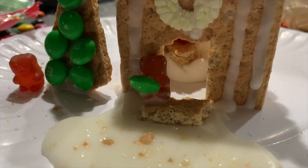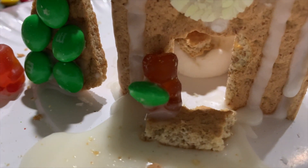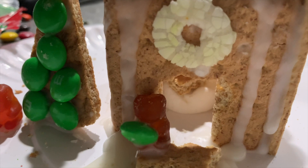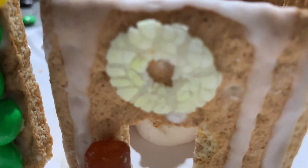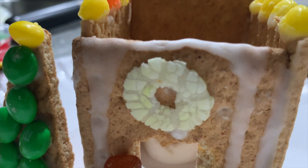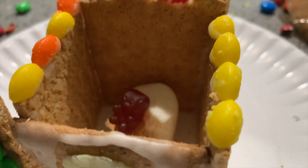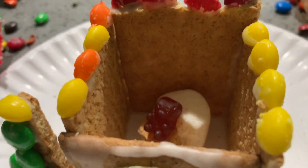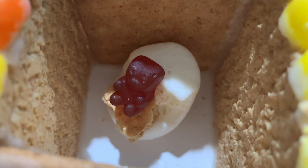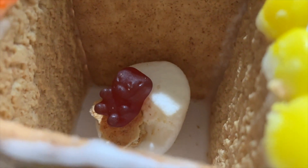Next we have this welcome mat, and bear number two is standing on it holding a green present for bear number one — what could it be? Probably fish. We have this wreath, which is a smashed skittle I peeled the insides out of to make a wreath shape. Then we have cut-in-half skittles and M&Ms as decorations on top — imagine them as lights. Bear number one is either sitting on the toilet or on the couch; I'll leave it to your imagination.